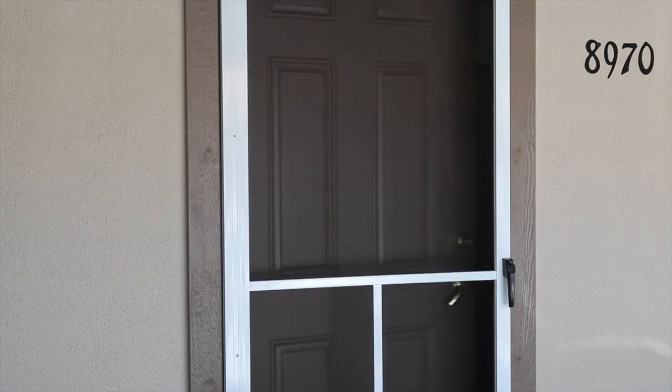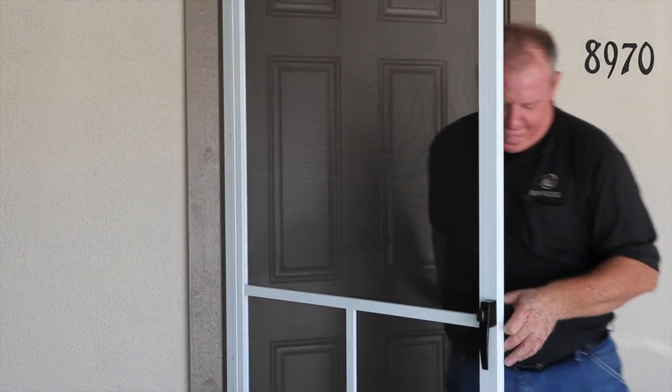And that's all there is to installing your own metal hinge screen door with hinge expander by Unique Home Designs.